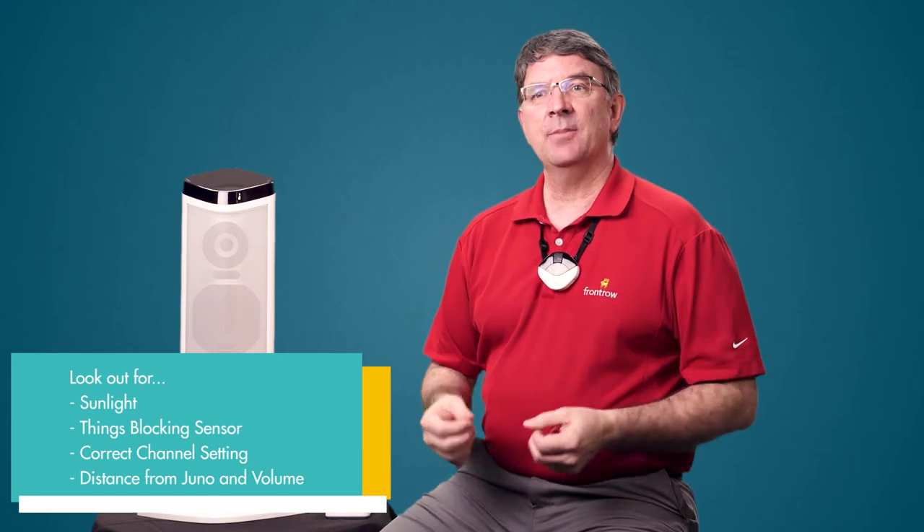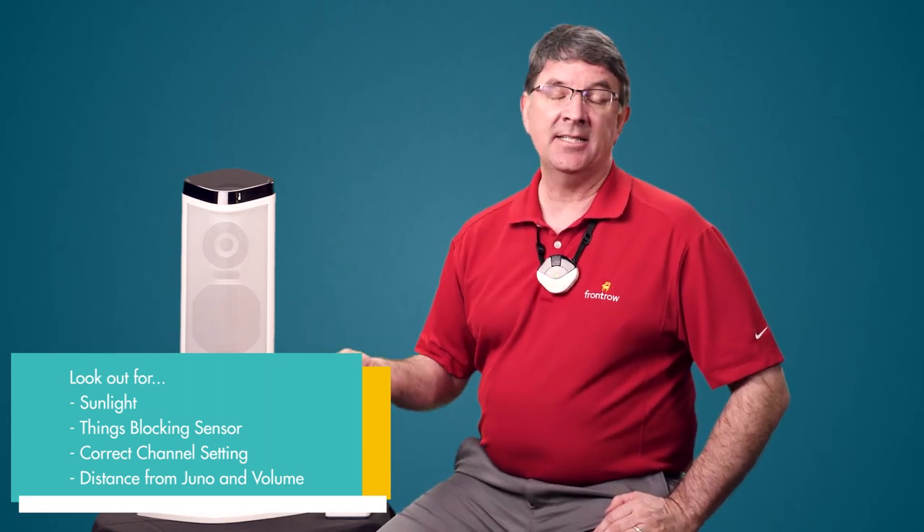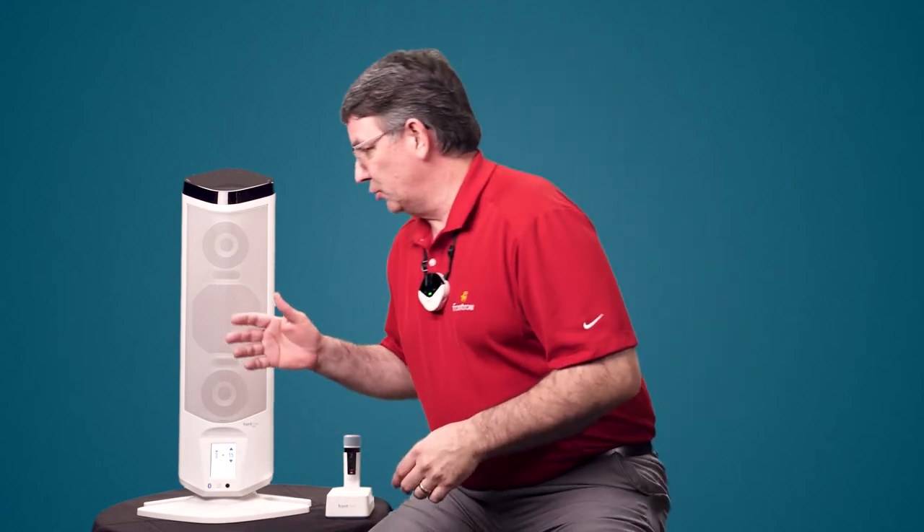If you're team teaching, that's fine. The teacher mic ships on channel A, and with another teacher mic in the room, it needs to be set on channel B. So with the screwdriver we provided, take off the back plate and change that to channel B if you'll be team teaching. As far as avoiding feedback, typically the Juno will take care of that, but just don't stand too close to it. If you've got the volume up too loud, too hot, you may get some feedback before it's suppressed.